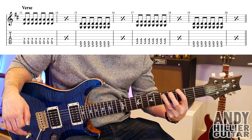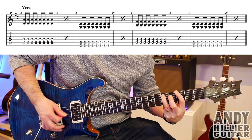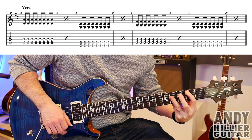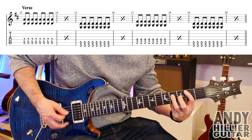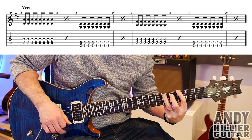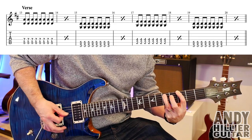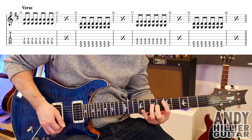Then the next bar goes to E3 with A5 and two bars of that. And then it goes to A2 — we're in bar 17 now — A2 and D4. And then bar 19 goes back to E3 and A5. So the whole line goes...